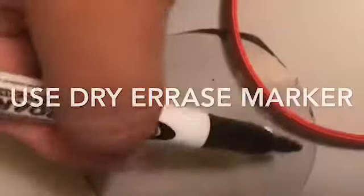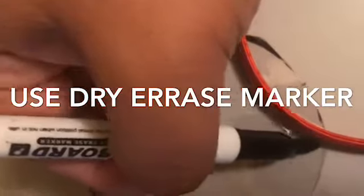Now put your headband against your circles and mark them. This will give you an idea of where to start sewing.